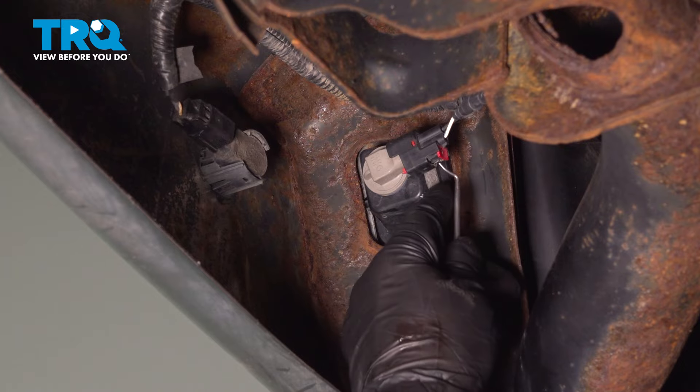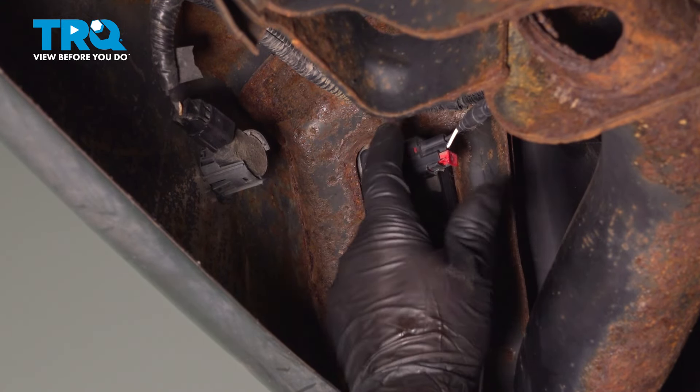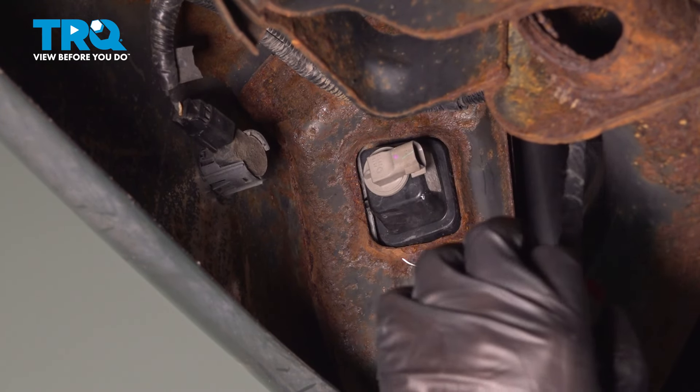Disconnect the connector right here. Just use a pick, slide the little tab back, then you can push down and slide the connector off.